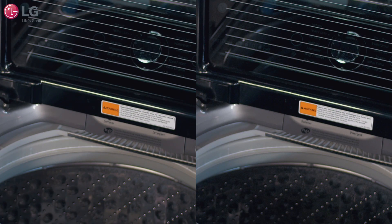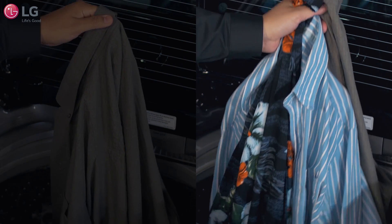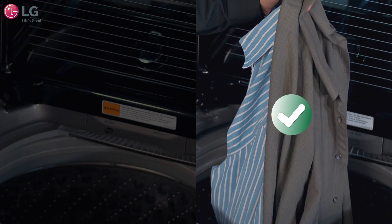For optimum wash performance, LG recommends that you wash a few items in one load rather than a single piece of clothing, to help prevent an out-of-balance load and reduce vibration.